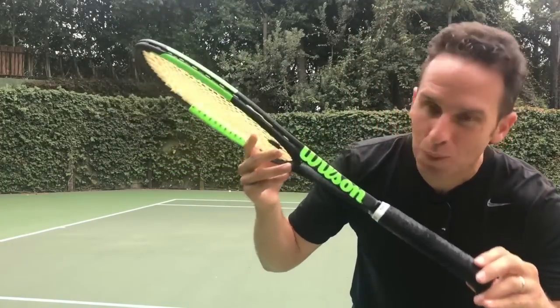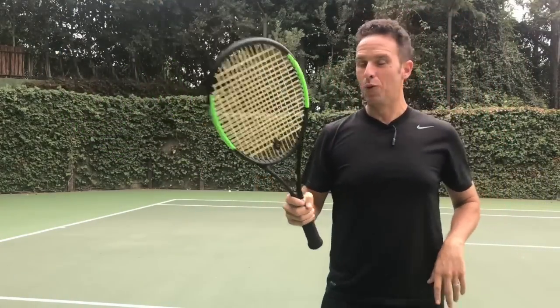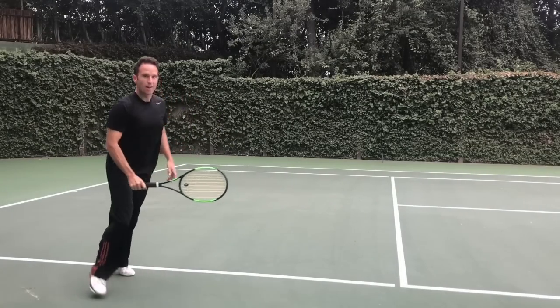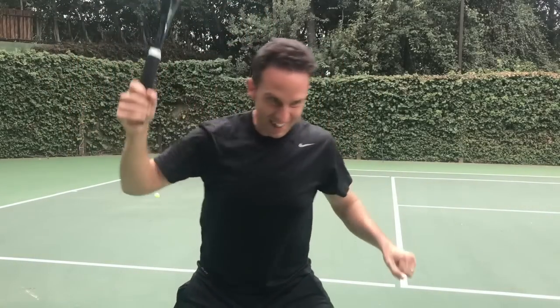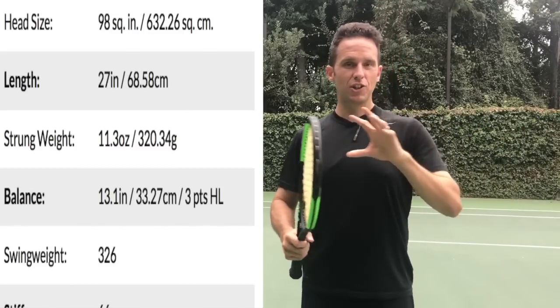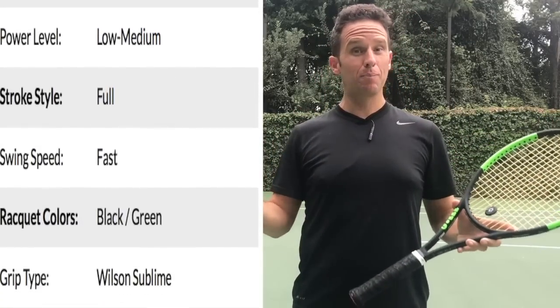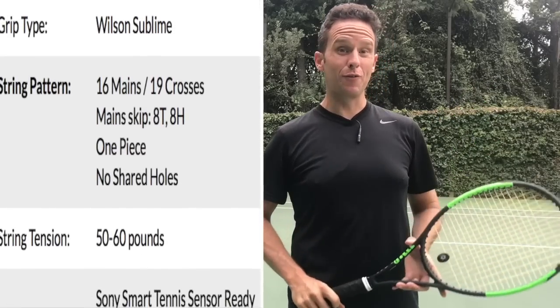And look at this thing — it feels like we're in the Matrix or something. It's pretty cool. The other thing I noticed is on my volleys, how much feel I had when I was hitting volleys up here against the wall. It's got a really nice balance of control, power, and stiffness, which you really want if you're playing the net a lot. This is going to be great for your volleys.